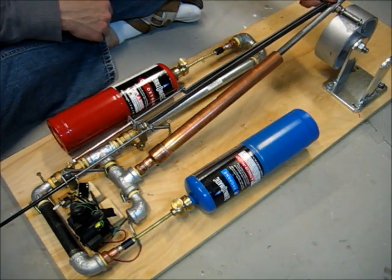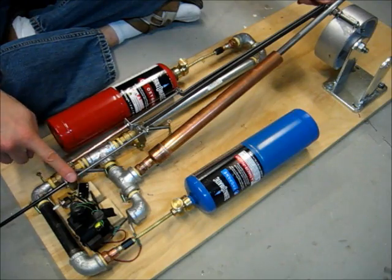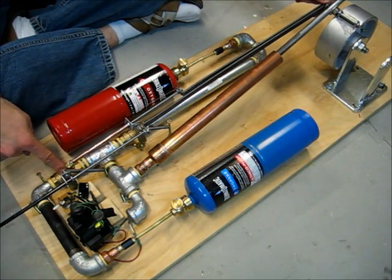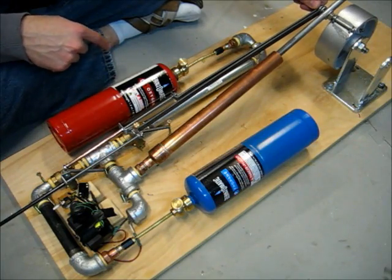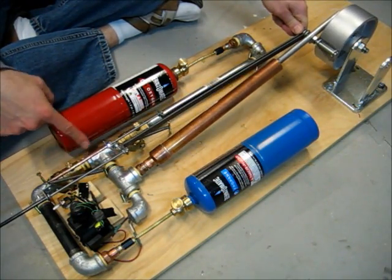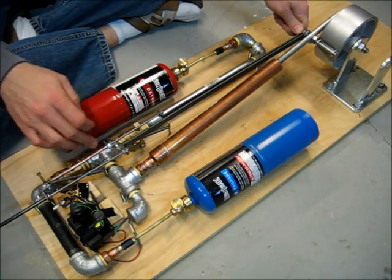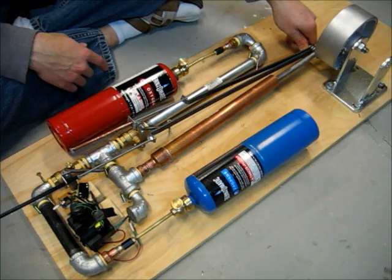Here's the way the engine's supposed to work. When this wheel comes around, it pushes on these two rods — one goes to the propane tank valve, and one goes to the oxygen tank valve. As you can see, as I push down, it opens these two valves, allowing propane and oxygen into the cylinder, and then it comes back around and they close.